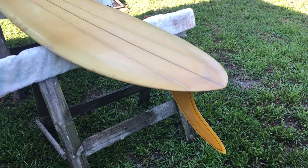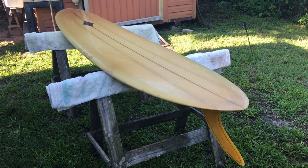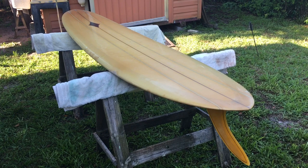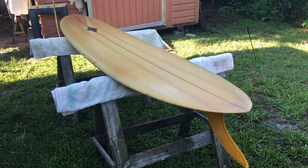I'm looking forward to riding it, and I'm thrilled to have it in my quiver. It's a 9'2", looks to be 22 inches wide, with a 17 inch nose and a 17 inch tail. So there you have it — a Jacobs Lance Carson model from the late 60s, before boards went short.